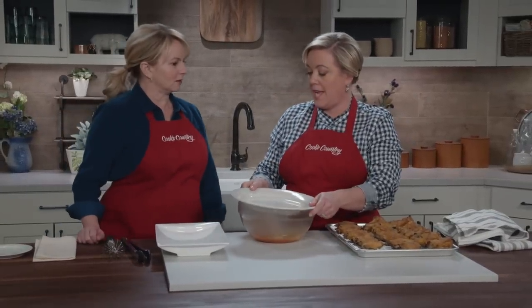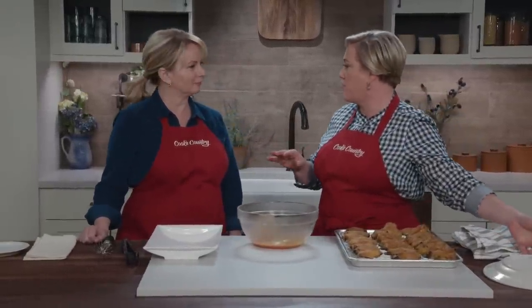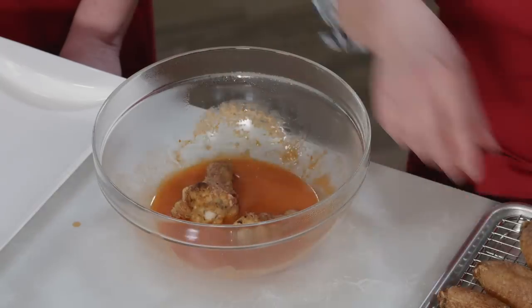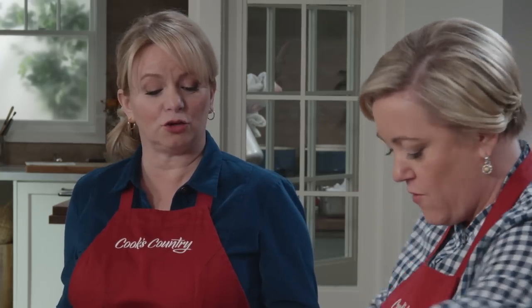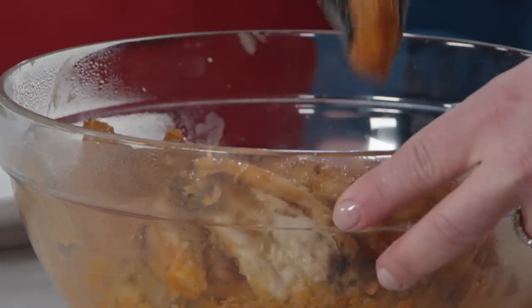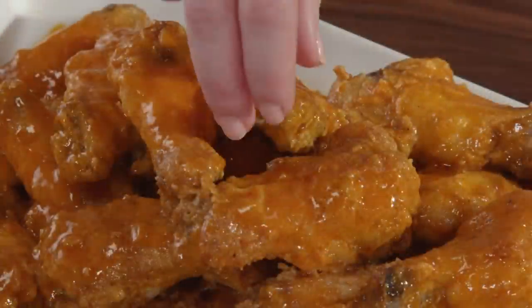It smells like buffalo sauce — it is buffalo sauce. This is a very quick buffalo-style sauce, kind of a cheater buffalo sauce, but it's really good. It's just half a cup of Frank's Red Hot — it has to be Frank's Red Hot for that distinctive buffalo flavor — mixed with four tablespoons of unsalted butter in the microwave for one minute. Now comes the payoff: the wings in the sauce. Add them right to the bowl and toss them around. That hearty crust can really withstand tossing in a sauce — it's not going to get soggy.